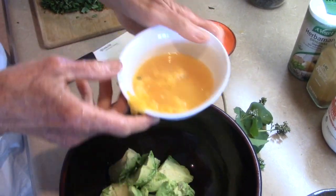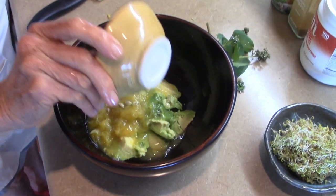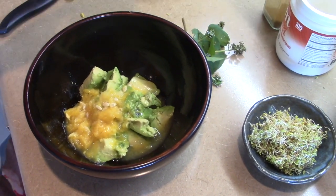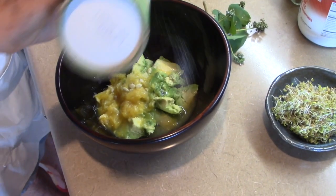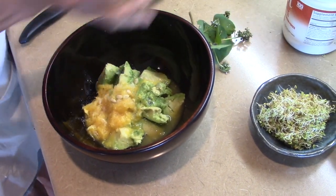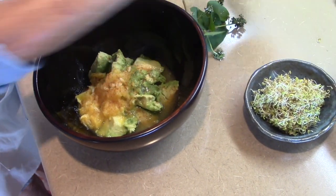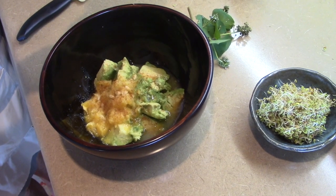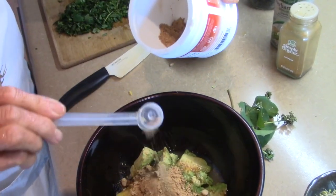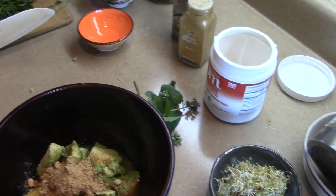Now we'll squeeze the lemon over it, then add some Himalayan salt — it's called real salt — and some cayenne, not too much. Then a nice scoop of the seventh sacred mushroom powder. It's very healthy and very tasty.